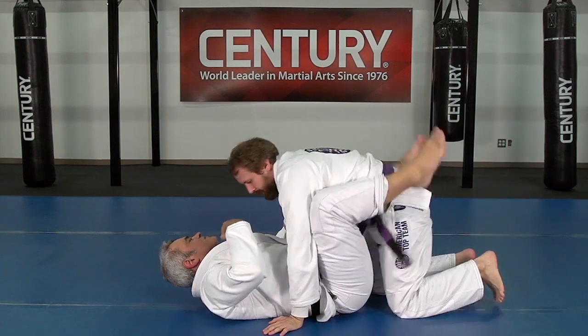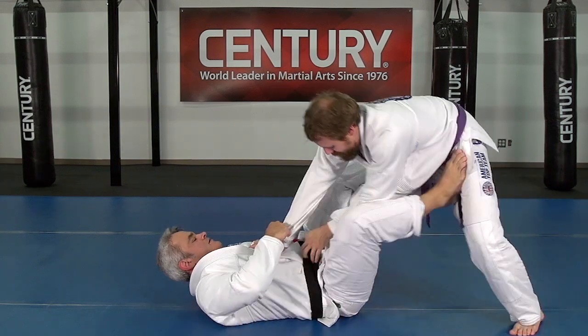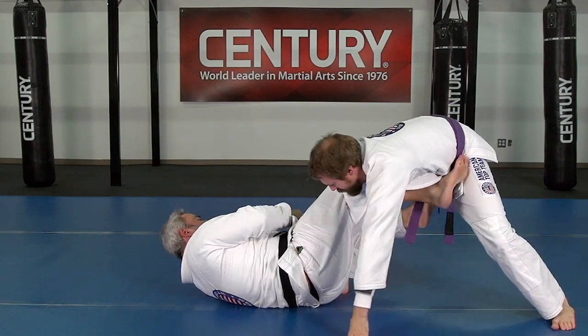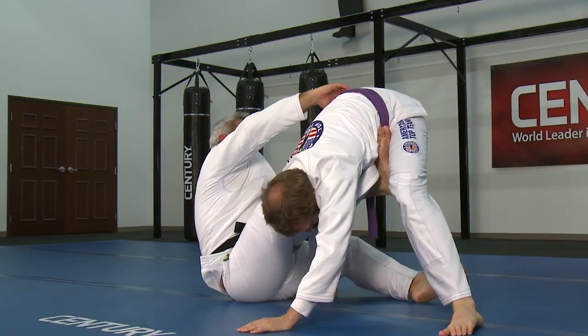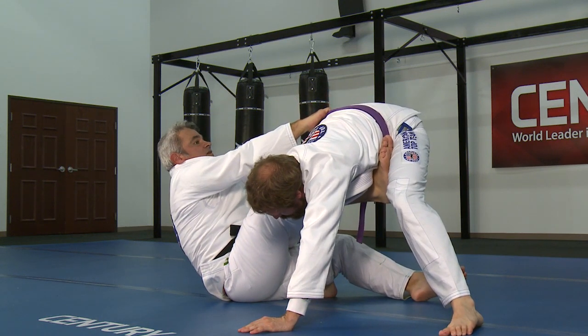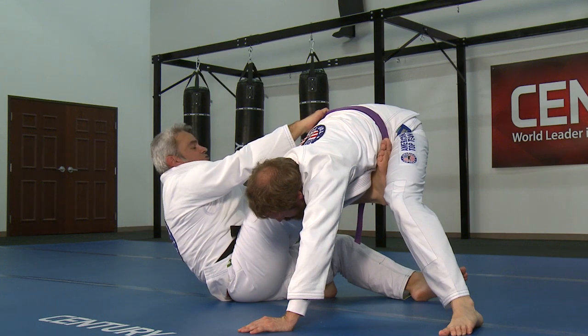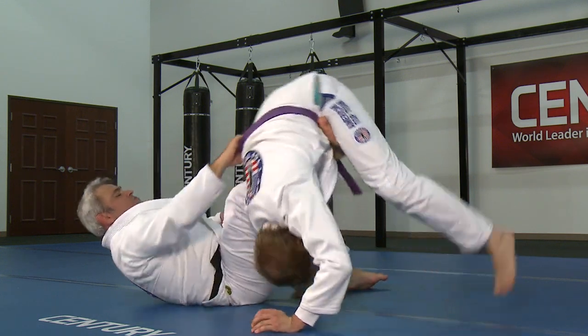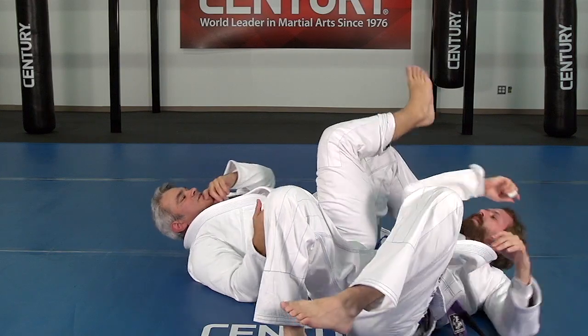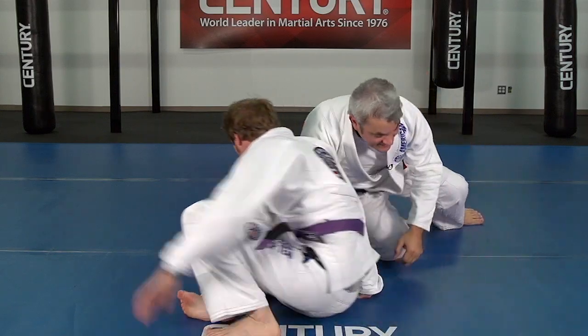If the guy is doing a lot of resistance, you go from here past the leg, switch and fight for the belt. From here he's already being swept. Even if he tries to switch his legs, I just move my hips, stretch it — boom — go straight to the arm bar from the position.